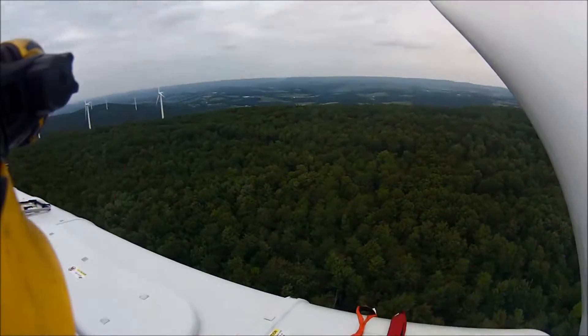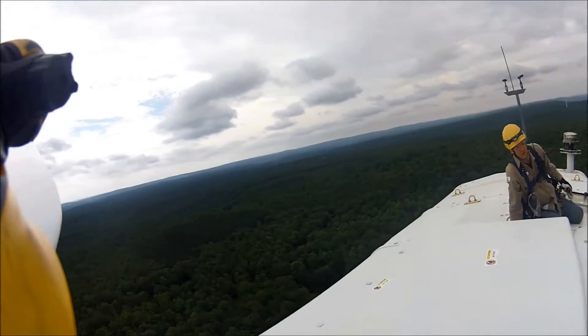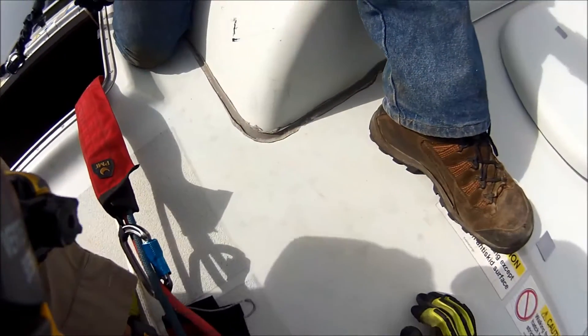Radio check, radio check. Okay, we're rolling. Alright, so find — you got a foot in the loop? Yep. Go ahead and transition your weight back to that.